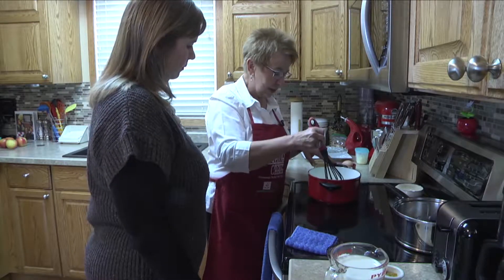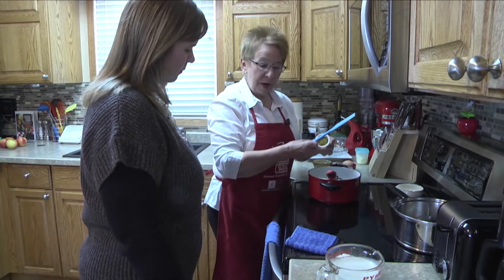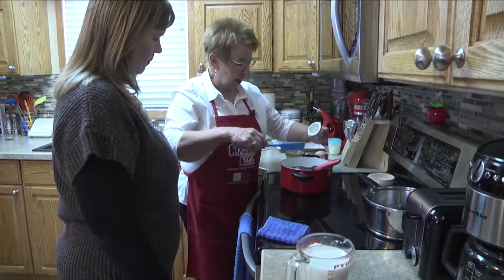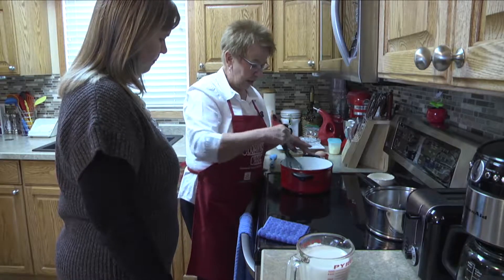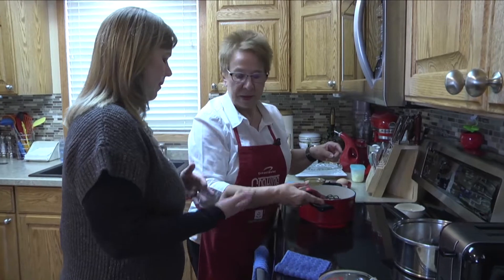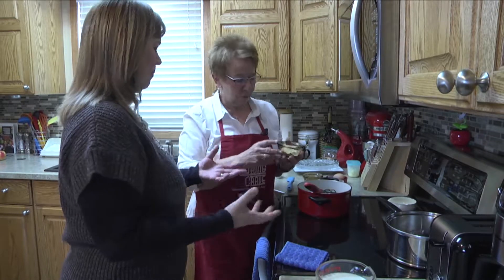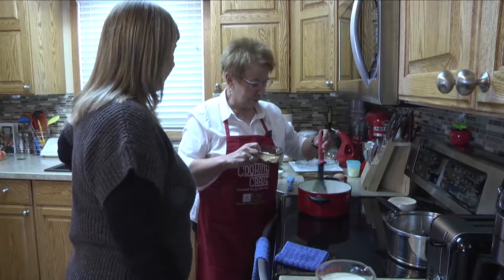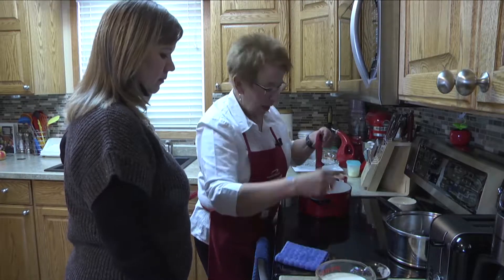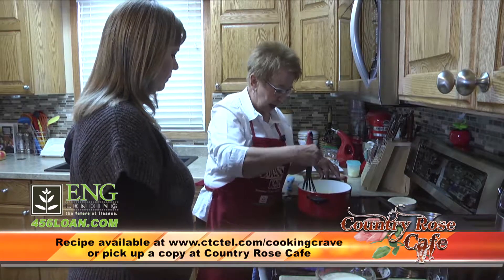We're going to melt this quarter cup of butter, then put our chicken base and flour in to make a thickening. I took three teaspoons of my base. You can go to the grocery store and buy paste, powder, bouillon, or chicken stock in a can or carton. But for this recipe, we don't want to use chicken stock because that's liquid — we just want the flavoring, because we're going to add the milk.